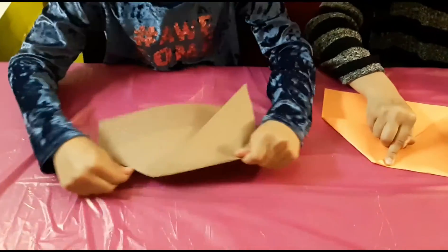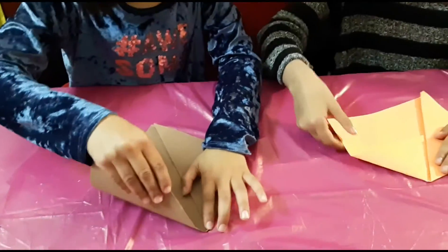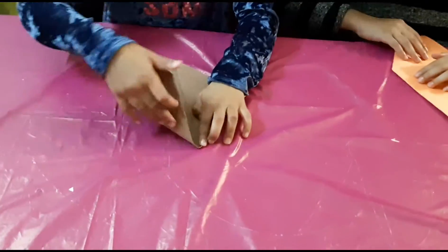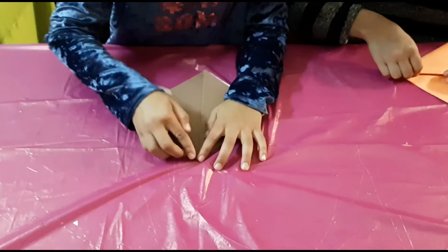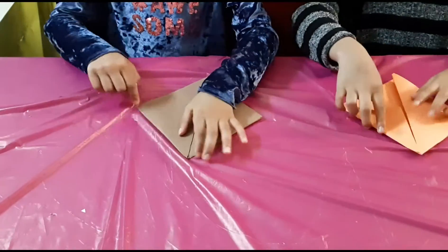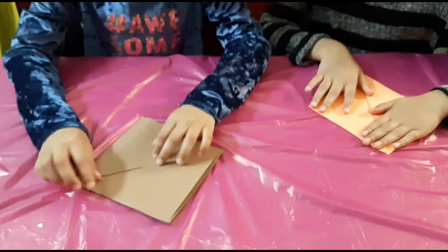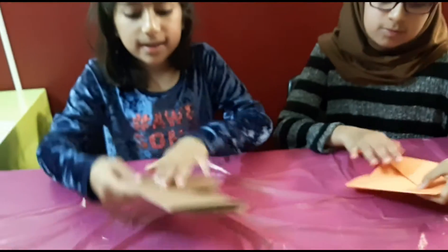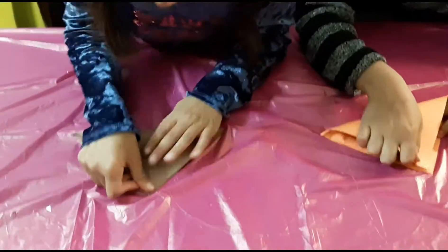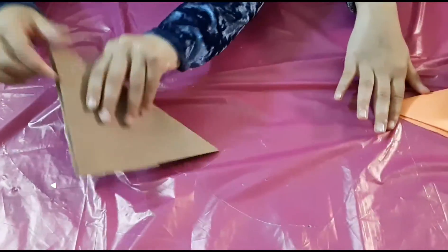And then push. And then I'm going to be taking this part, like over here. And then you are going to be going like this, and like that, over here. And then I'm going to push like this. Push, and then you are going to be like this. So then you are going to go like this, and then it's going to be shaped like a triangle.